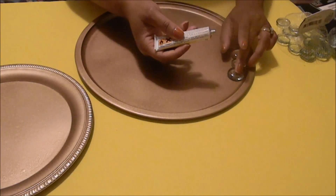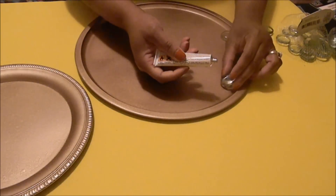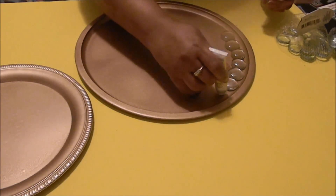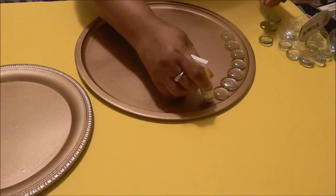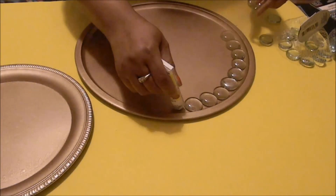You continue this process all the way around the pizza pan to create this design. We're going to go ahead and speed this process up because I think you get the concept at this point — you just keep going around until you're all finished.